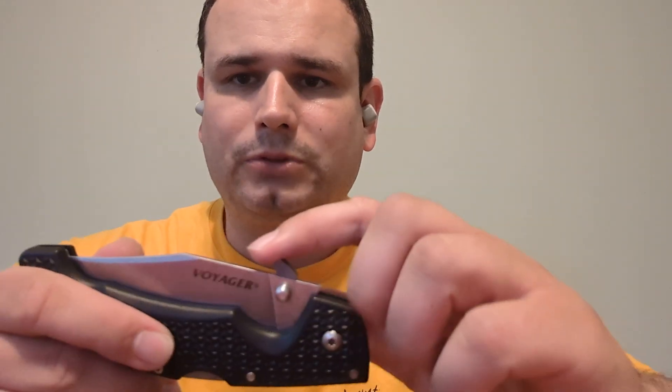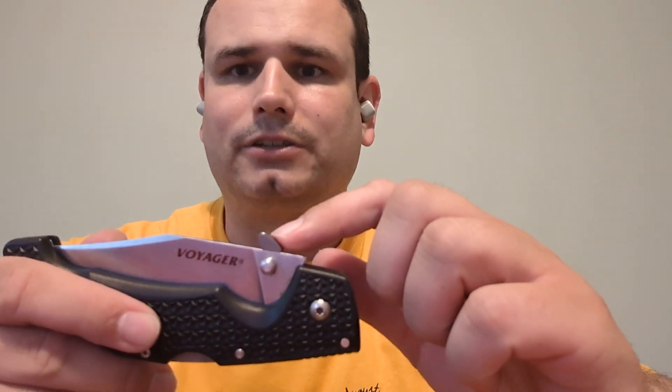I've done several videos already about this Cold Steel Voyager with its Snaggletooth Tactical Modification. I like the Snaggletooth so much, I ordered it for three other knives that I have.